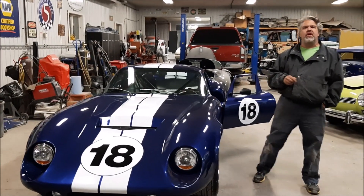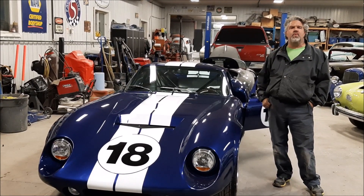So I thank you for watching. I'm John from Last Chance Autostore.com.